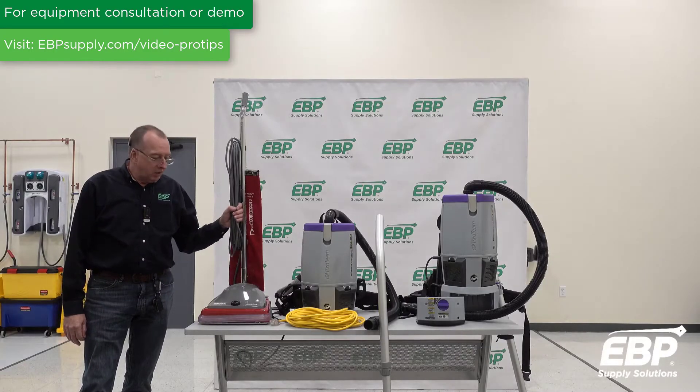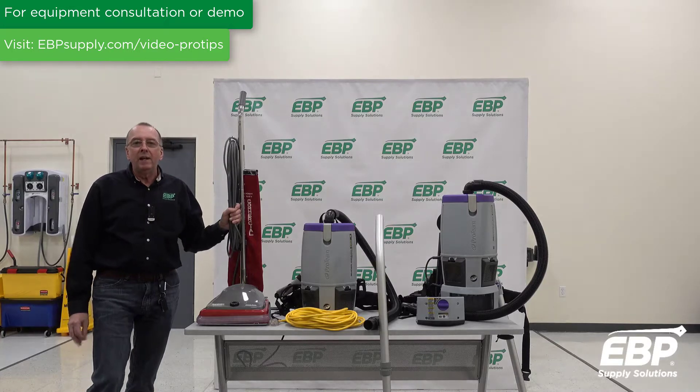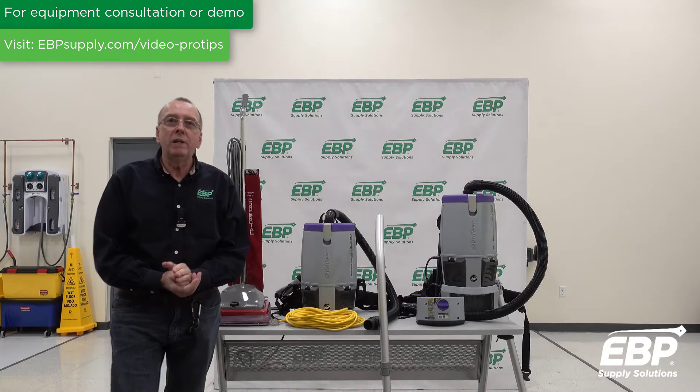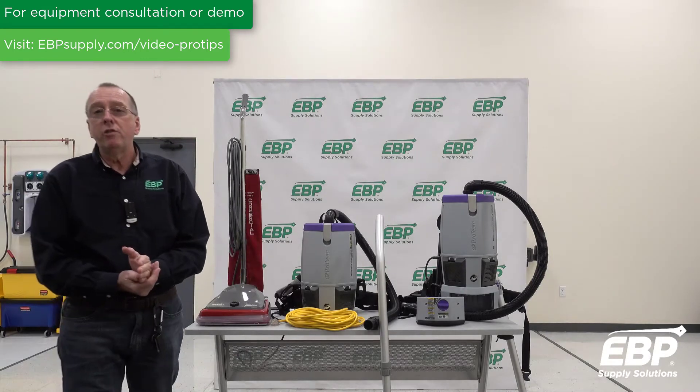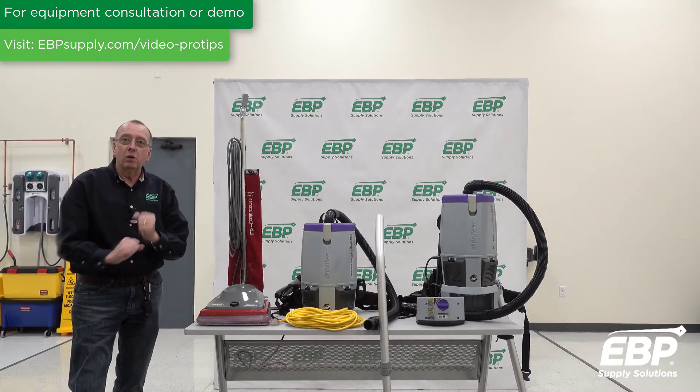This is a 12-inch upright vacuum cleaner — a pretty typical machine in the industry. The ISSA cleaning times on page 7 state that this machine will get about 2,239 square feet per hour of vacuuming.